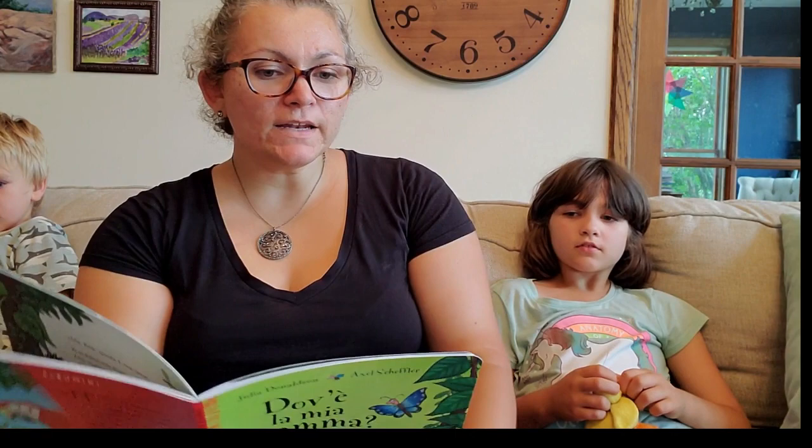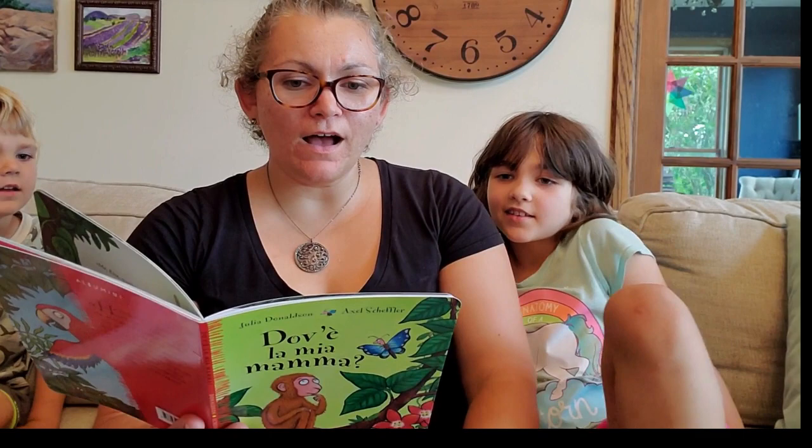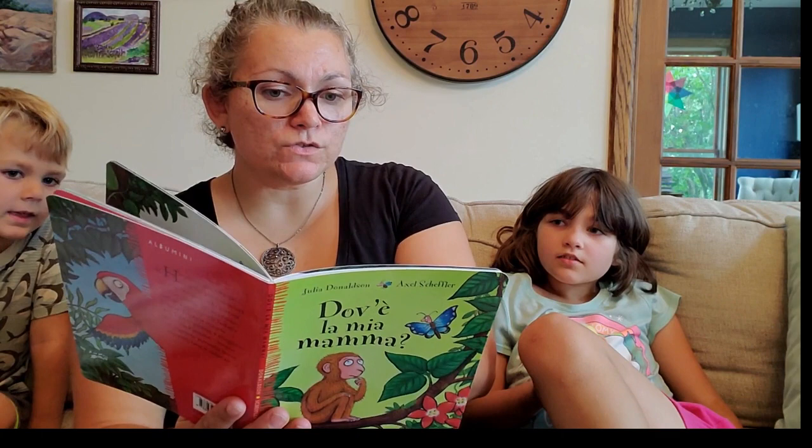Marita, quello è un... Elefante! Quello è un elefante. La mia mamma non ha un lungo nasone, né zanne ricurve, né grosse zampone. Anzi, le sue zampe sono simili a mani.